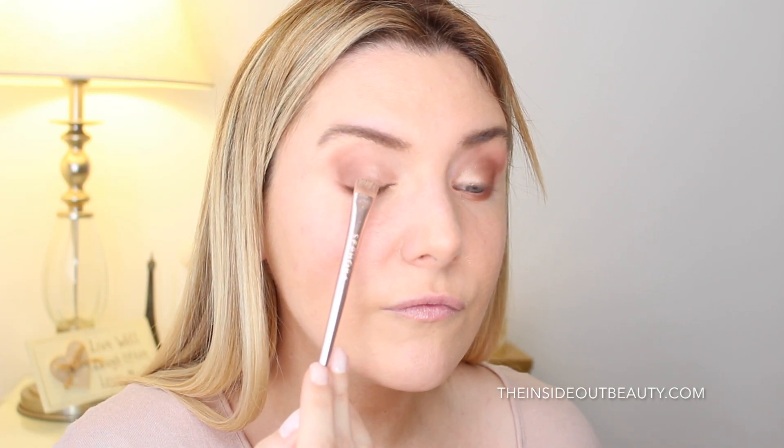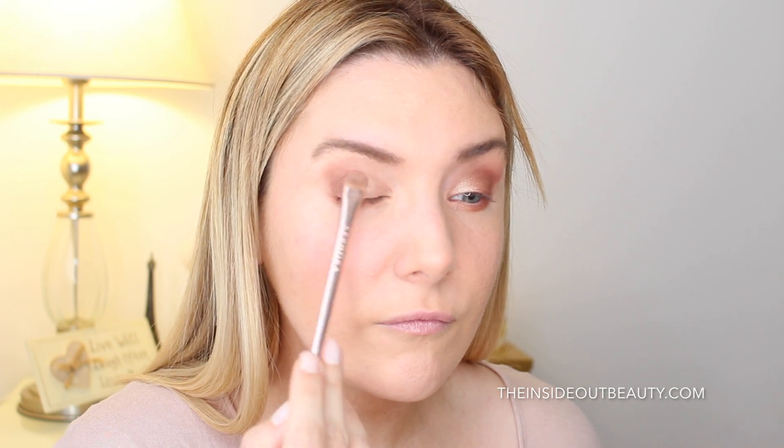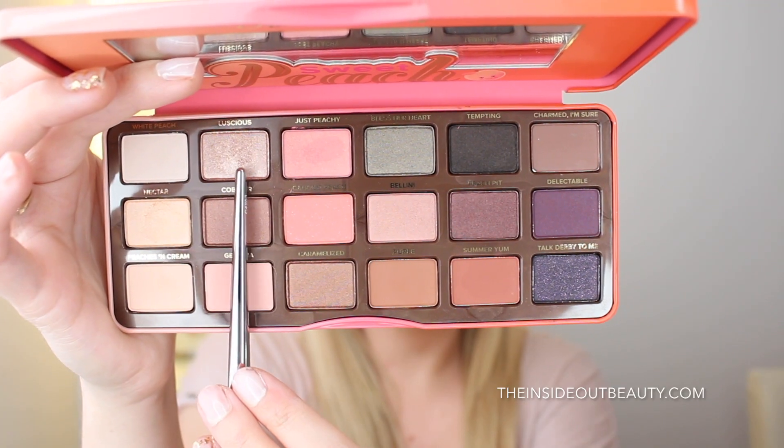Here you see me spraying a little bit of Urban Decay Chill Setting Spray, and with this I am applying a little bit of the shade Lashes to add some glow to the center of my top lid.